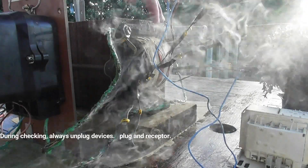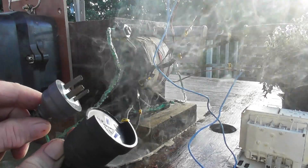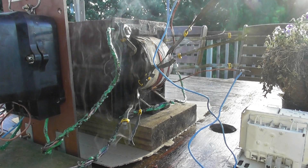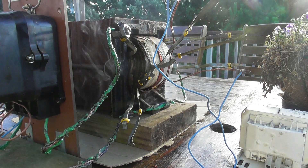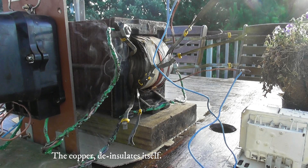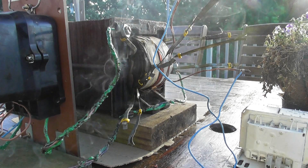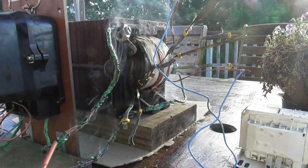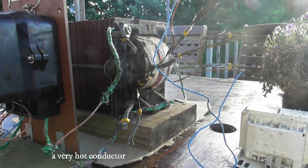To de-energize quickly, I need to check the transformer — de-energize the device. As always with testing: always unplug the devices first, unplug from the receptacle, then de-activate. The copper de-insulates itself — we just deflow the plasticizers on the outside. It's probably a little bit flexible now. Nice and sticky — the hot conductors.